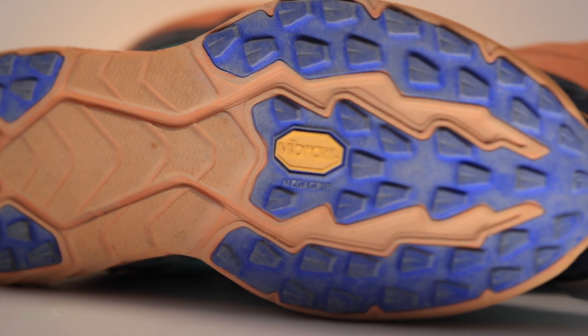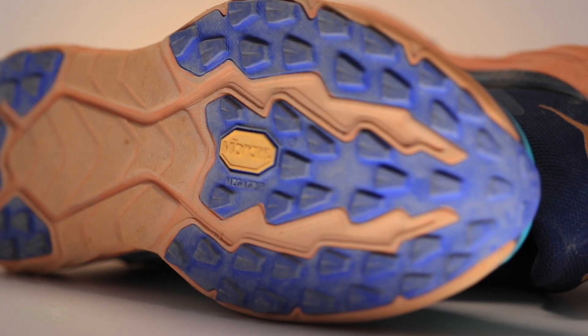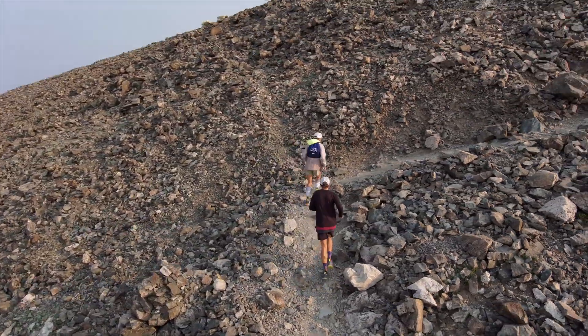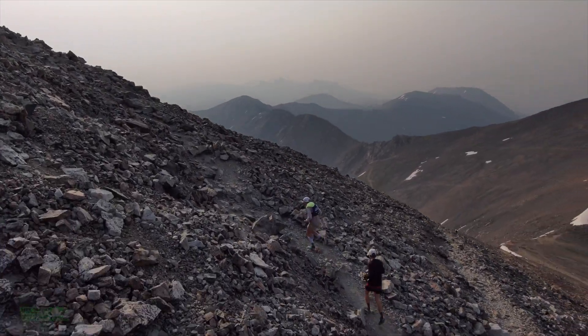Moving on to how will I use this shoe and who is it best for? I'd be more in the direction of tempo days, upper pace — not an FKT shoe by any means, but an up-tempo day out on the trails for training is how I will use this shoe. Who is it best for? A little bit of a lower drop on the trails, and again, more in that firmer ride category.